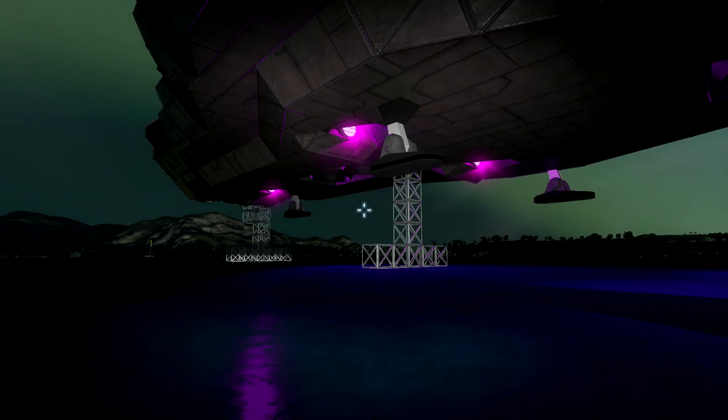Hello, everyone. Welcome back. It's Space Engineers plus me, episode 27. I'm Igmeous, and today, kind of a light episode.